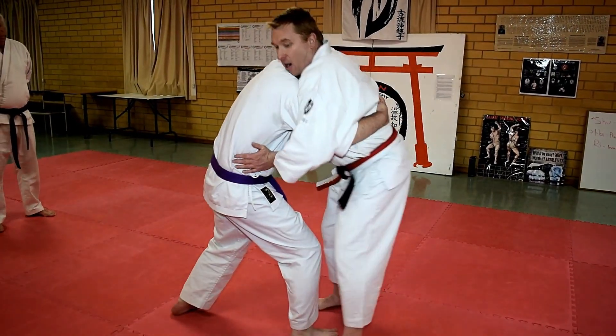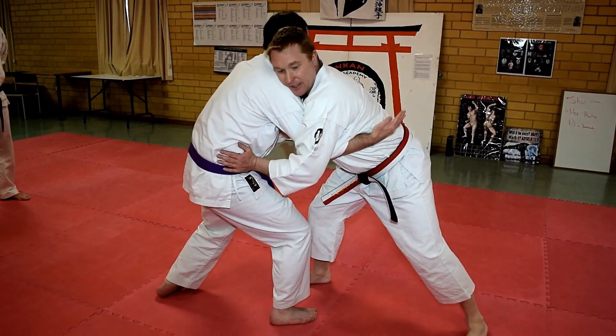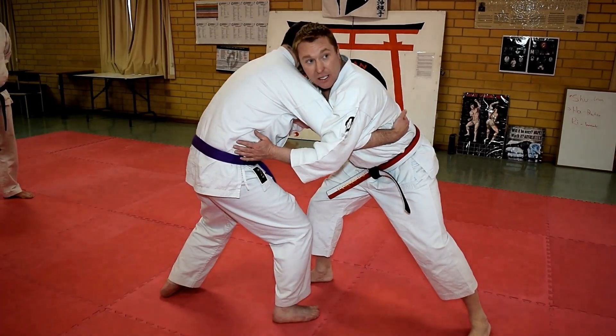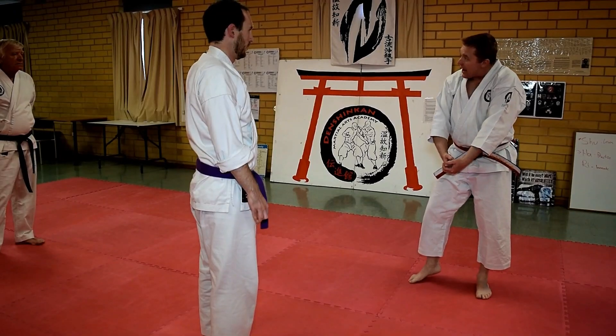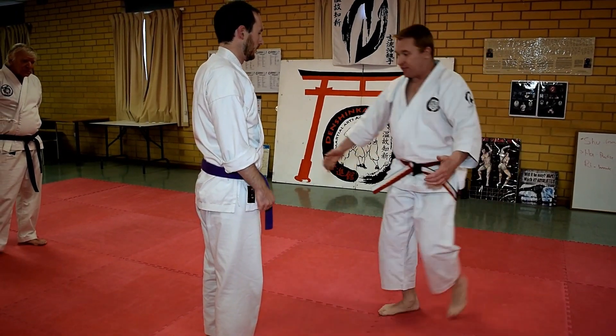If I get out and he tries to lift me now, there's nothing — I'm too far out, he can't get it. It's a sprawl, or whatever you want to call it. So all we're going to do this time is simply hook the two hands underneath and squeeze to get a bit of an arm bar.